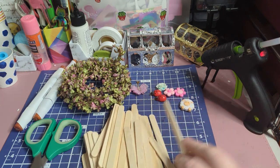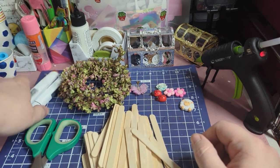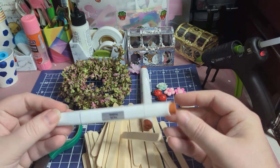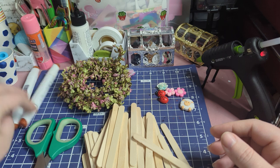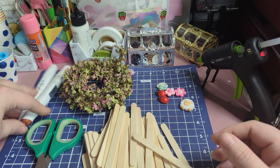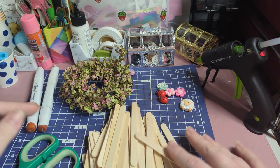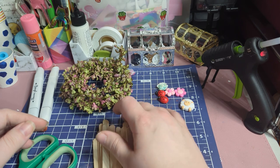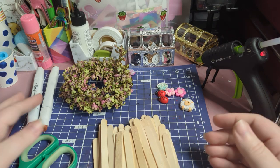What you'll need to make these embellishments is popsicle sticks, something to color them brown to make them look like fencing. We're using alcohol ink markers. You can also use paint, watercolor, crayons — really just whatever you want. Colored pencils work too. Any kind of marker would work.